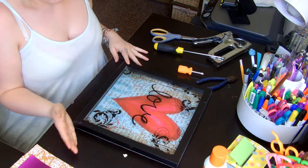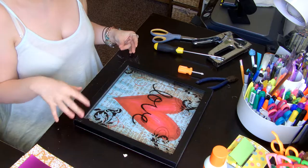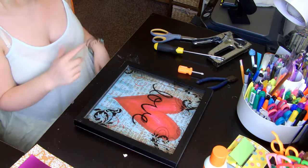I decided today, since the past couple of days I've been cleaning my room, I came across this and I really like it but it doesn't go with my room anymore. So I was like, I wonder if I can change this.